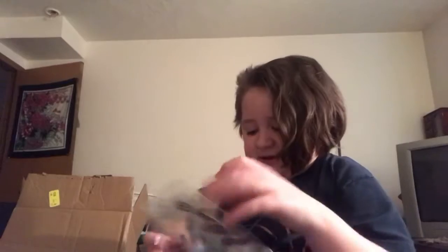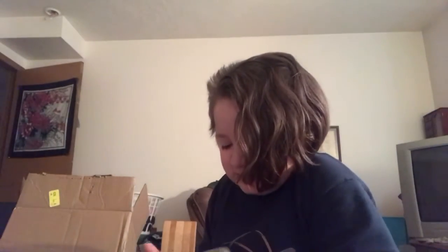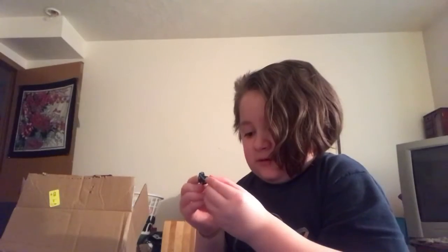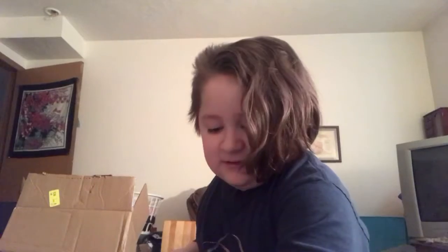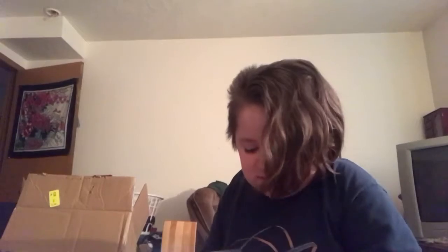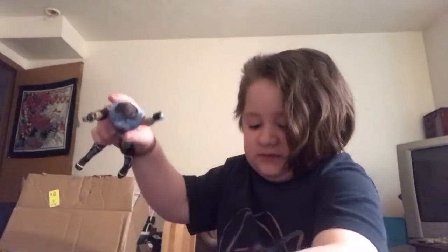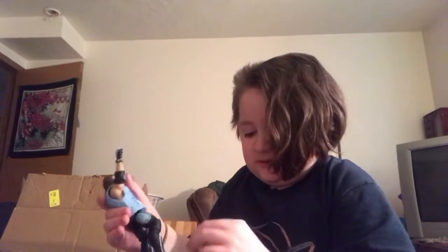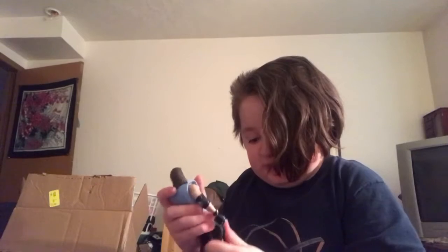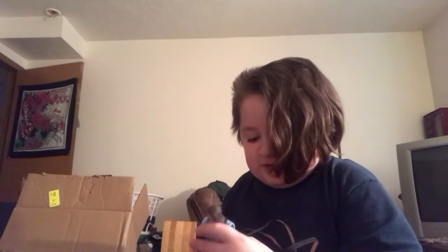There we go — pulling out AJ. Here he is. First we have the interchangeable hands, and there you see where you make the P1 sign. I hate when they have the rubber band on the back — I remember they used to do that with pretty much every figure back in the day. And there it is: the AJ Styles with the House That AJ Styles Built t-shirt, which is pretty cool. It's already clipped on there, which is sick.